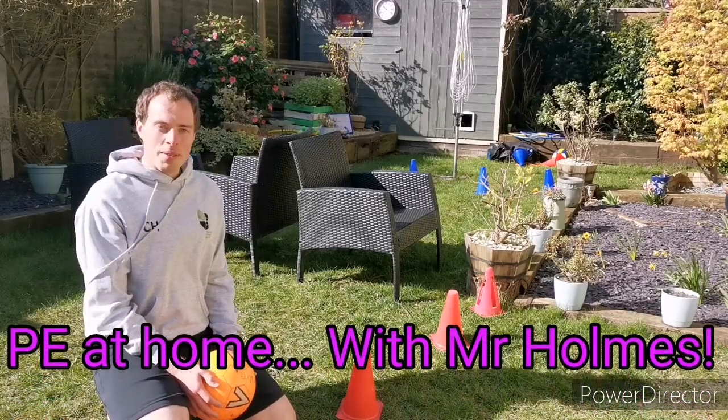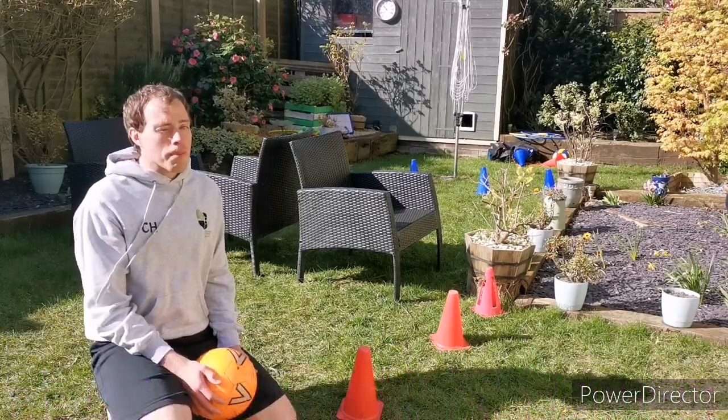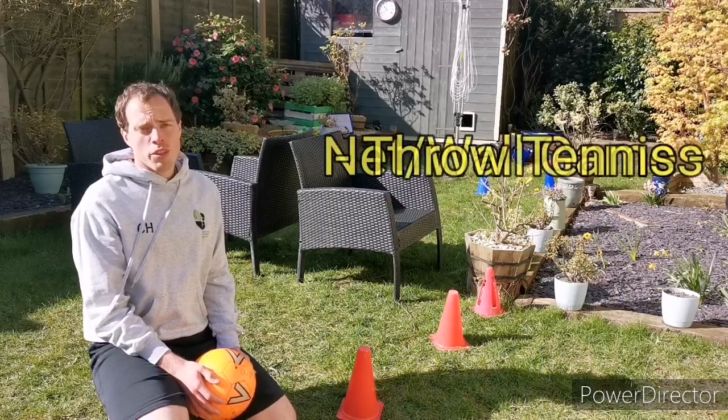Hello everybody, welcome to PE at Home with Mr. Holmes. Today we're going to be doing something a bit different — we're going to be playing some throw tennis.